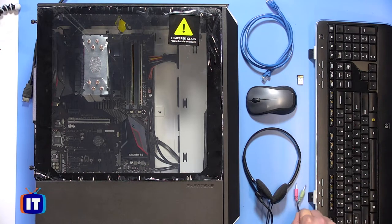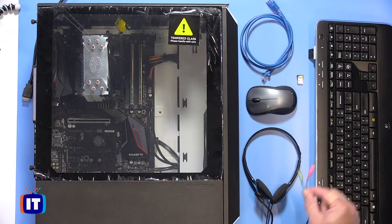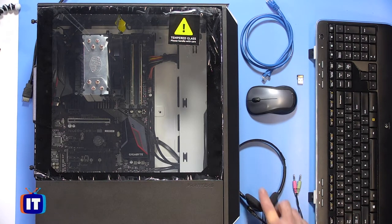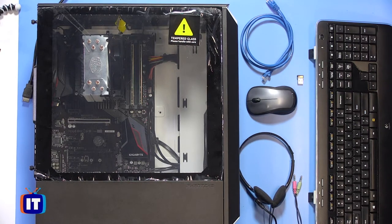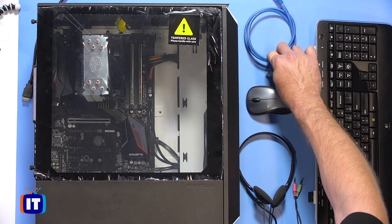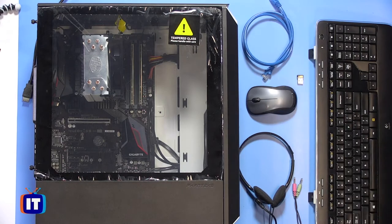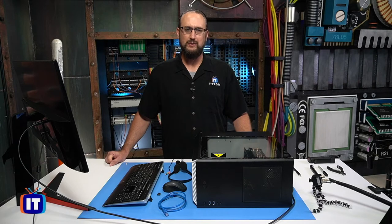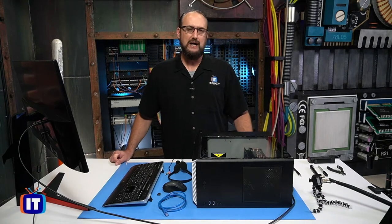We also have a small microphone and headset — a headset-microphone combination — and we're going to connect that to our audio jacks on the back of the computer. And finally, we're going to connect our network connection as well. To the right we have a large monitor, and we need to be able to see what we're doing, so that will give us our graphical output, and we're going to connect that.